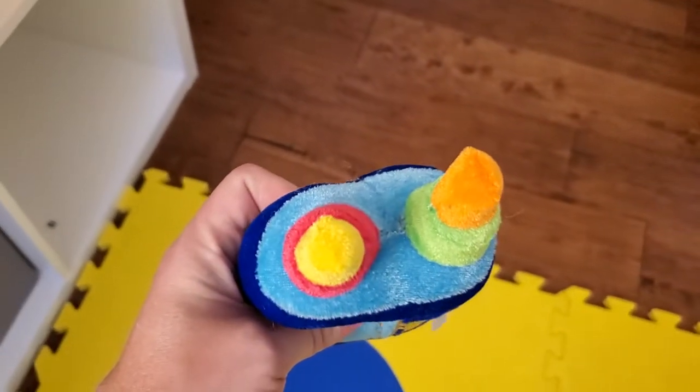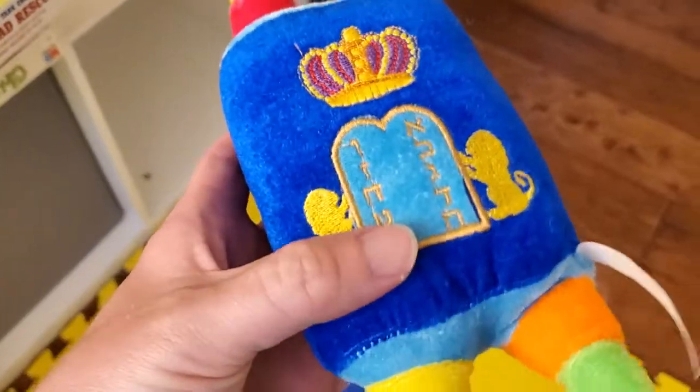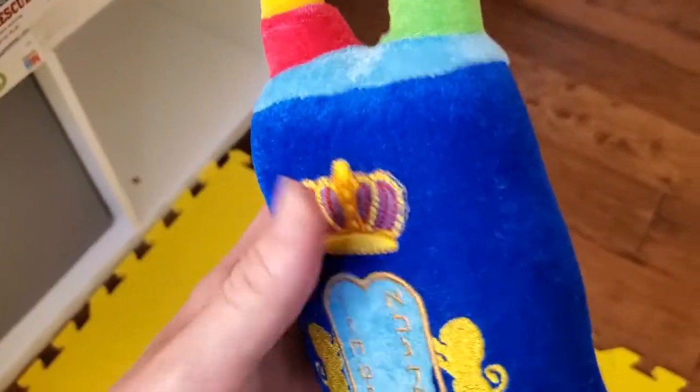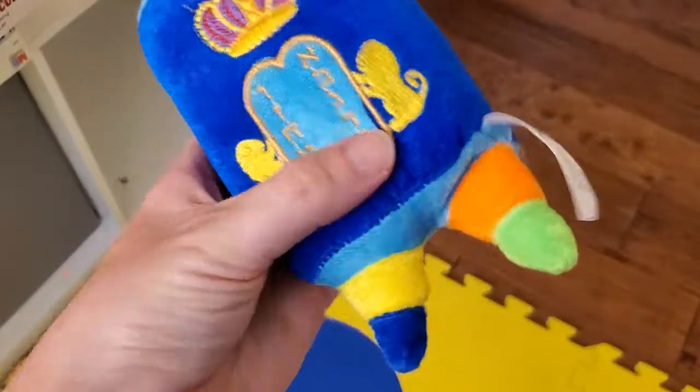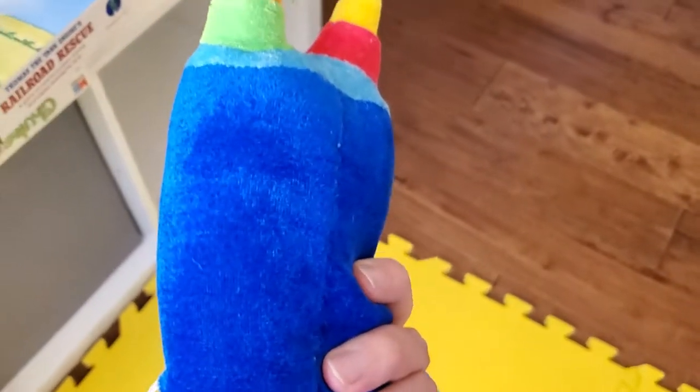You can see there's the tops of the scroll here. We've got the front, and we've got a representation of the Ten Commandments — kind of typical motifs for a real Torah. But this one is plush and easy for your kid to carry. And if they drop it, they don't have to fast for 40 days and 40 nights, so that's always really good.